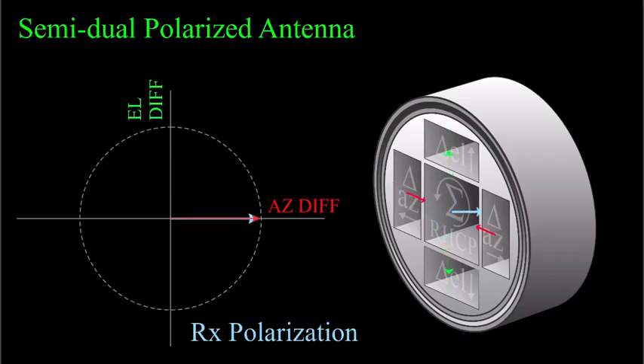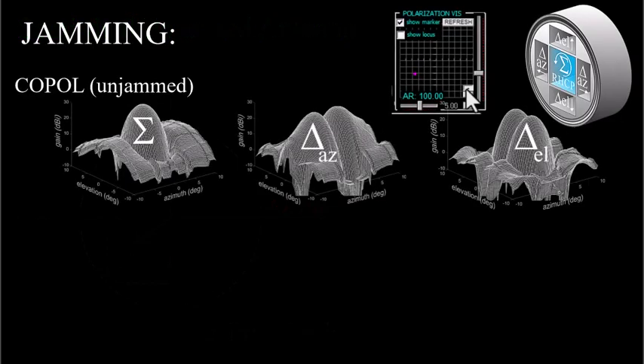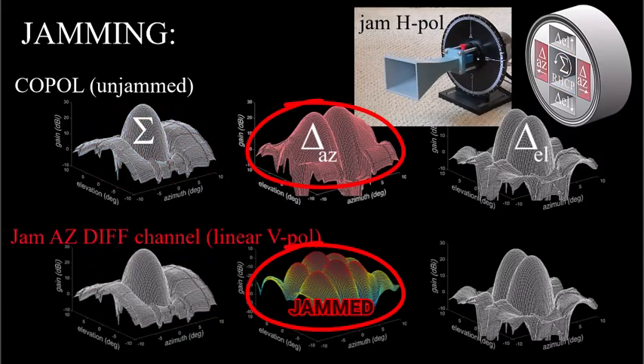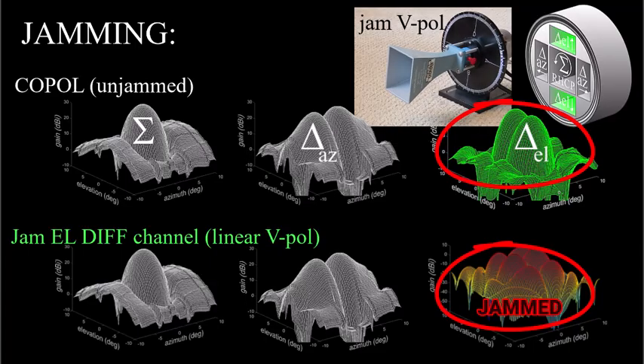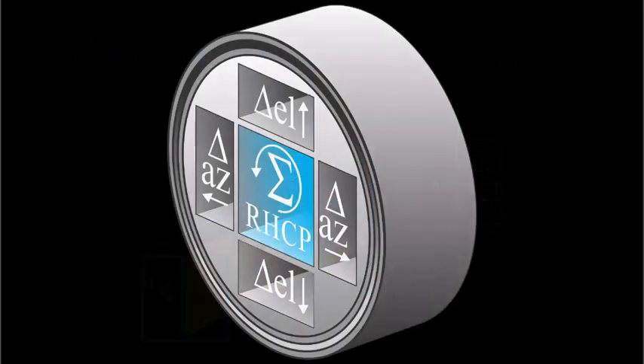Will cross-pol jamming work against this type of antenna? I've never tried it in real life, but my opinion is yes, with conditions. Each of the three channels is separately jammable. A circularly polarized jammer — or one able to do arbitrary elliptical polarizations — could be used to jam the sum pattern, and a linearly polarized jammer can be used to jam either of the difference patterns.